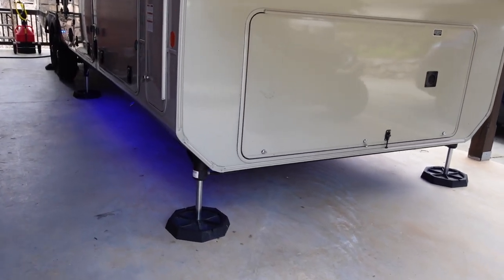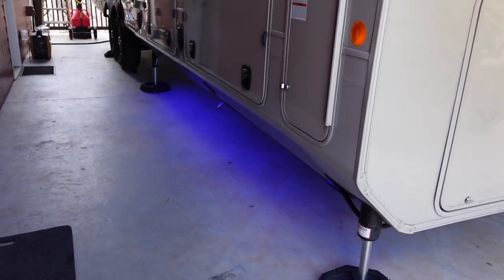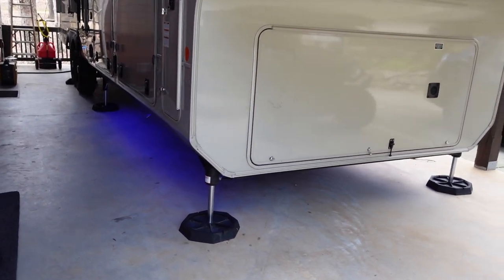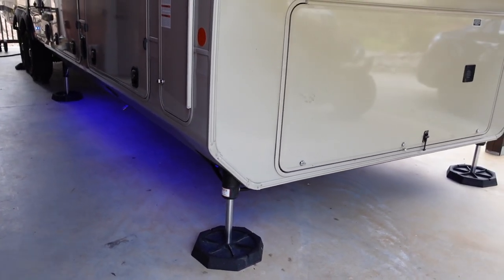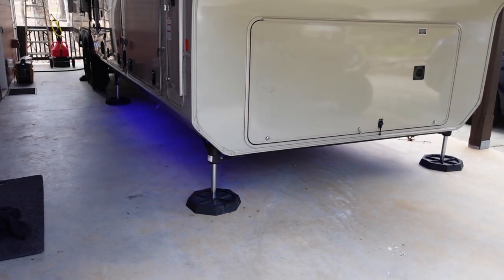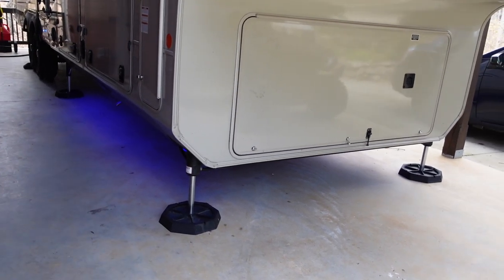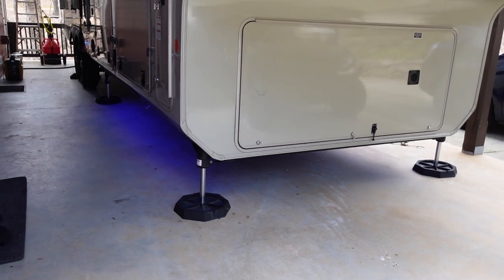That's pretty much it on the details for this mod. I think the lights ended up being plenty bright. I did this about four or five months ago — it works great. A lot of times at a campsite I'll leave these on all night at a dimmer setting just to have a little ambient light. I've had no issues whatsoever — they've never turned off randomly. They stay on the entire time. It's worked really flawlessly and I'm really pleased with how this all turned out.